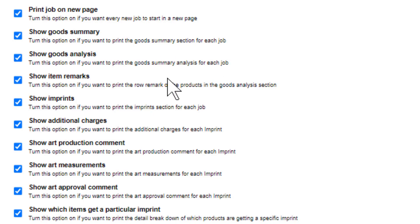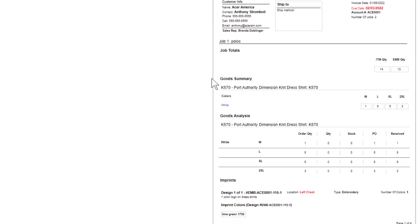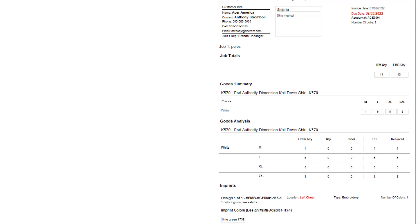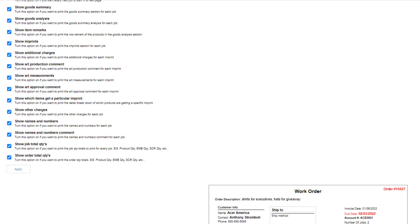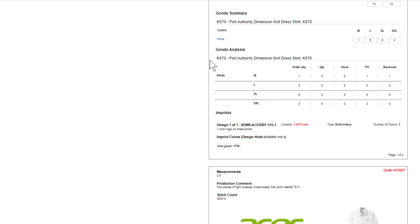Print Job on New Page means each design will have its own printout if you select that option. On Show Goods Summary, we can scroll down and see the goods summary on the work order layout. Then the Show Goods Analysis is a really cool one — it puts the layout of the different sizes in a grid-type format, highlighting the order quantity, the quantity received in, quantity pulled from stock, and quantity purchased on the PO.